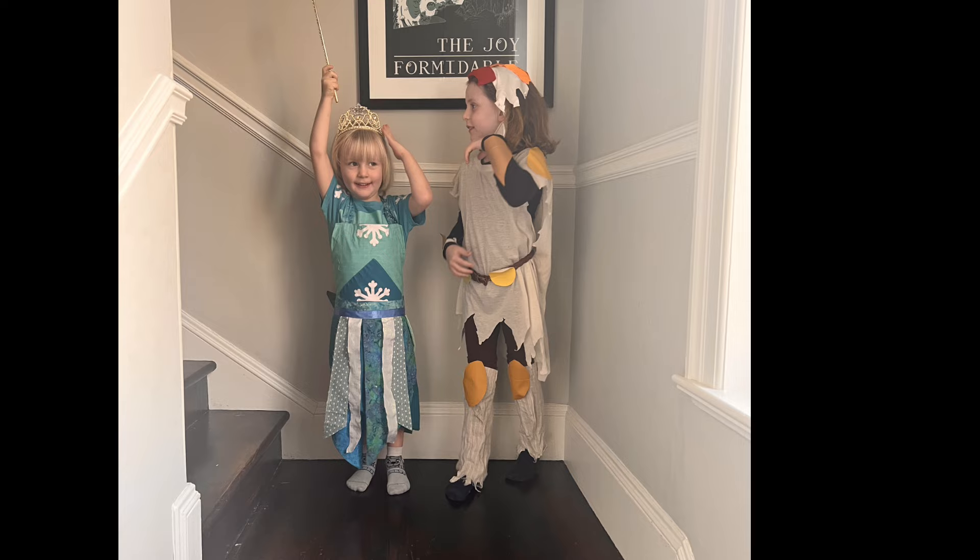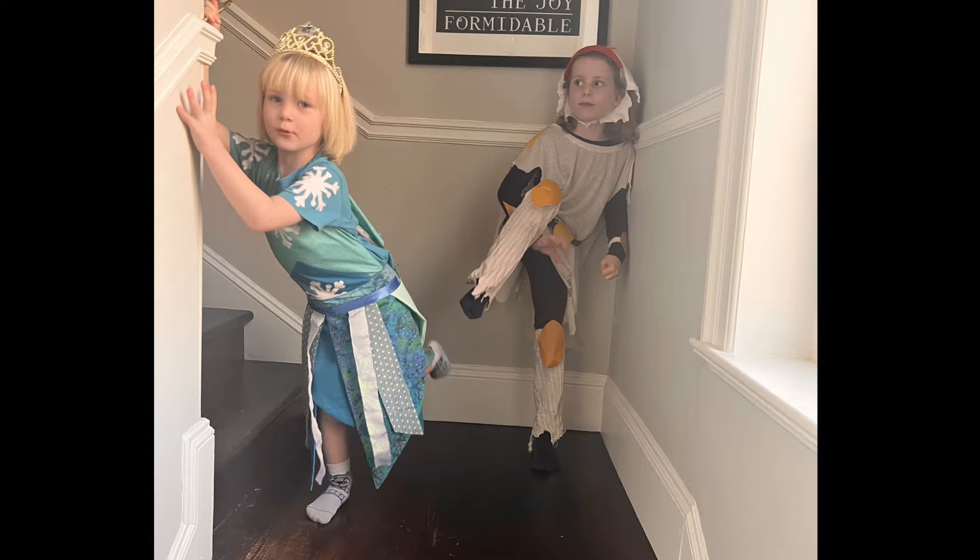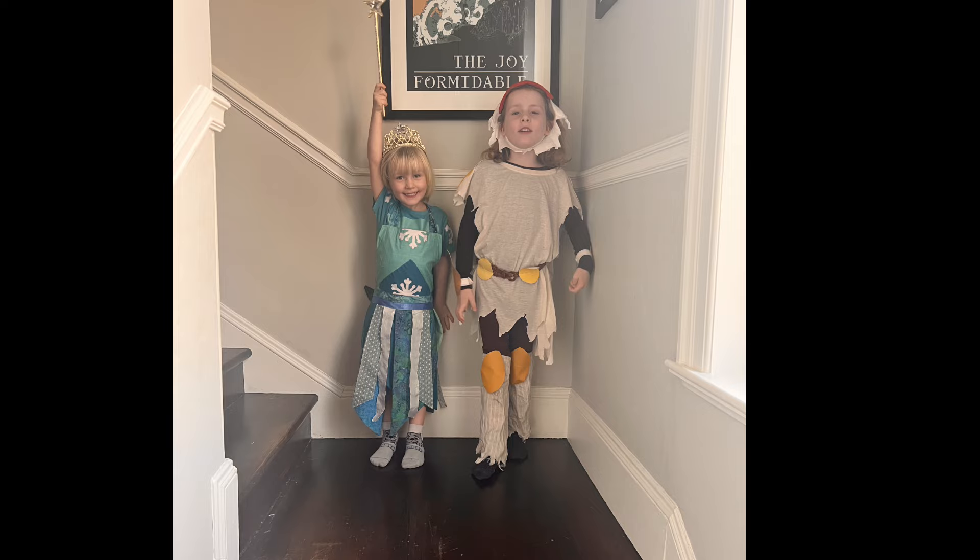Surprisingly, looking back, I didn't finish any other quilts before the end of the year after that. Here are some pictures of the makeshift Halloween costumes my kids had me make — youngest wanted to be Elsa, oldest wanted to be a very obscure Pokémon called Infernape. After that I was just making lots of little projects and gifts for Christmas, some of which have videos and some don't. So there are no other quilts for 2023 — that's a wrap.